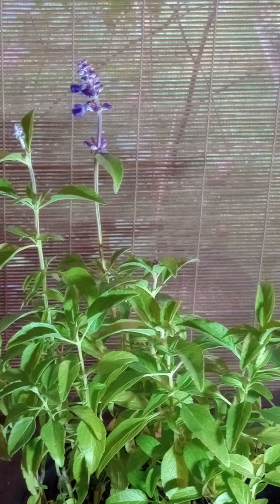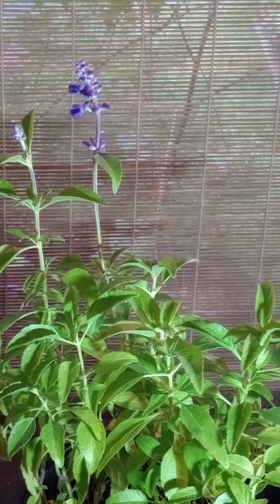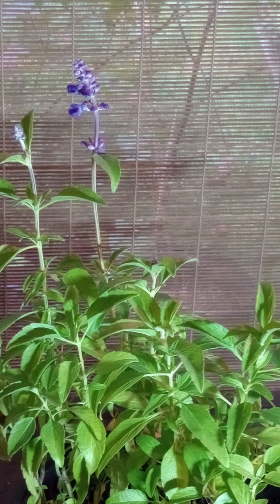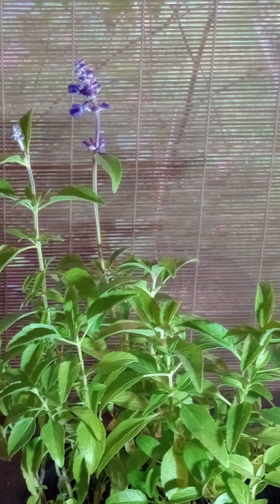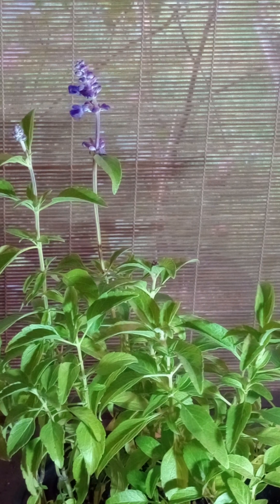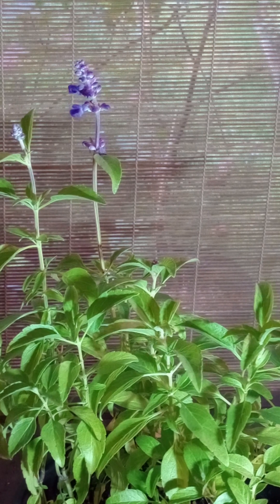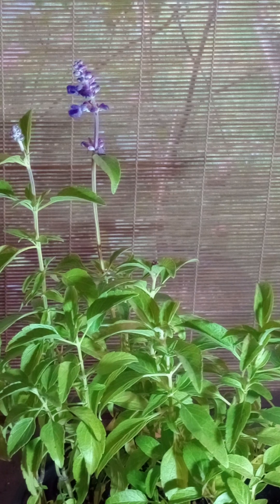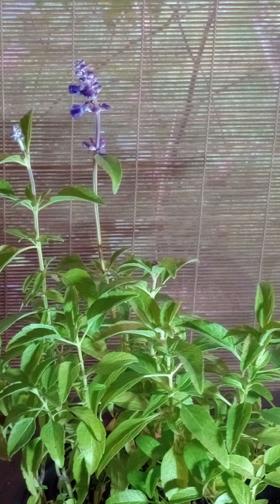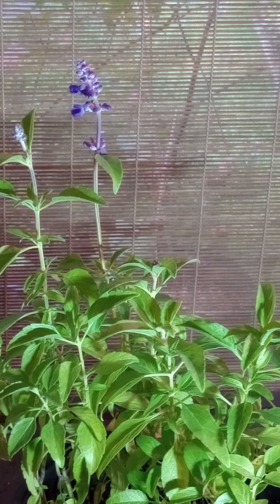What's so special about Mealy Cup Sage? Well, first and foremost, it is native to Mexico, Texas, New Mexico, and Oklahoma — it is a native plant. A native plant you never knew was native because they don't advertise it. With the current fondness for native plants, nobody thinks to label the actual native stuff as native. Why they don't do this, I don't know — it is a missed economic and informational educational opportunity.